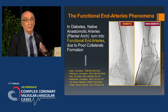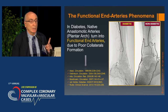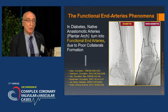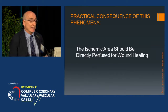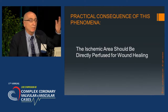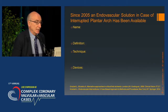In diabetic patients — the most affected by critical limb ischemia and risk of limb loss — there is a phenomenon named functional end artery phenomenon: the inability of these patients to create collateral vessels. This is a well-known characteristic of diabetics. The practical consequence is that the ischemic area should be directly perfused for wound healing. The angiosome theory has no scientific rationale other than this observation.